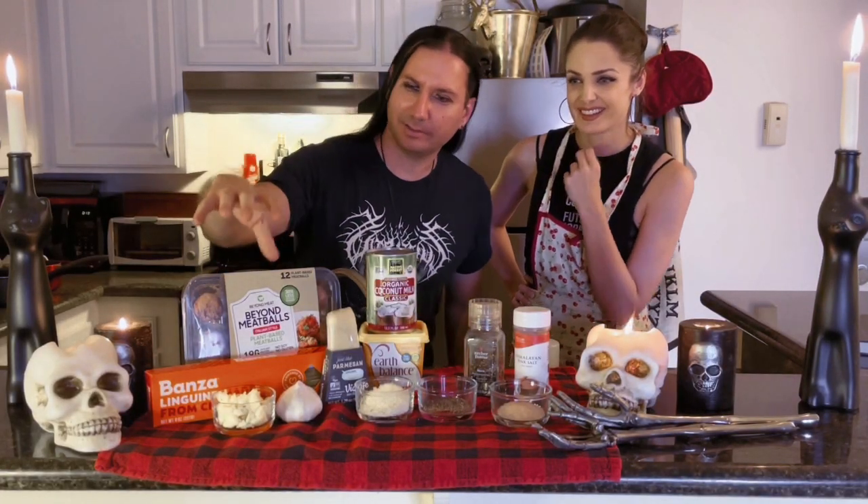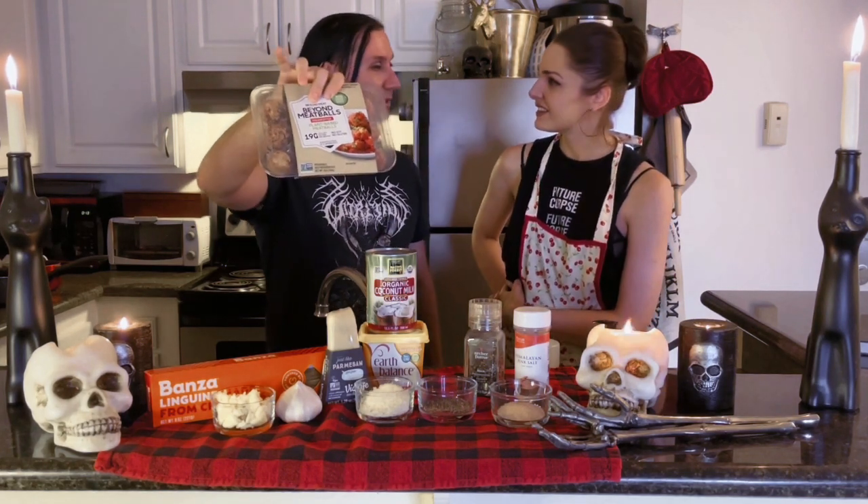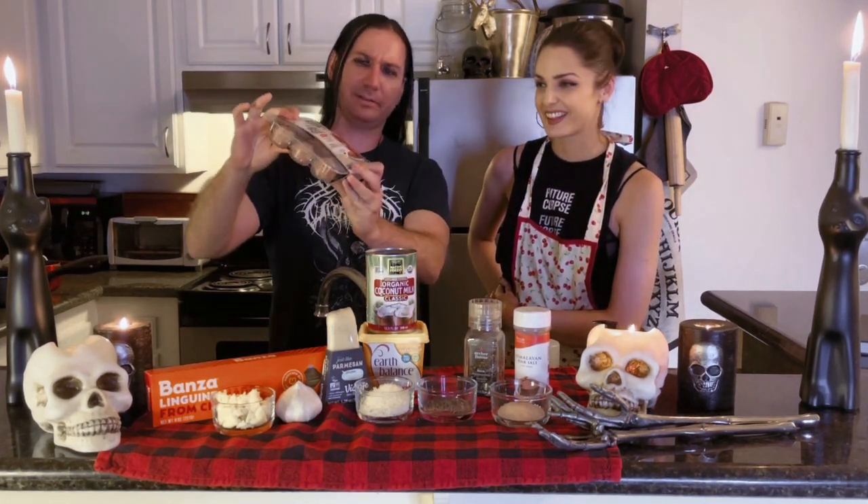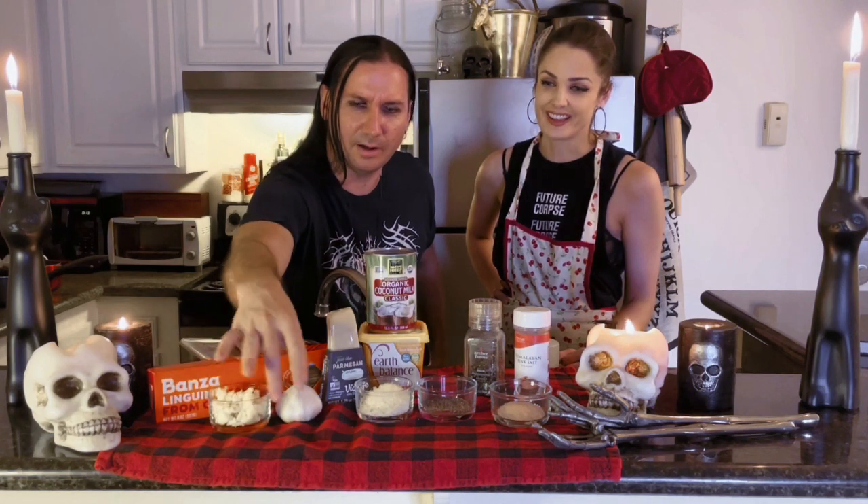Alright, so we have the ingredients. We are going to use these Beyond Meatballs — this is actually my first time trying these. I've had Beyond Meat before, but this is the Italian style Beyond Meatballs. They are gluten-free. We have some gluten-free pasta. We have some garlic — a lot of garlic, already chopped up. This is an entire bulb of garlic chopped up in there.